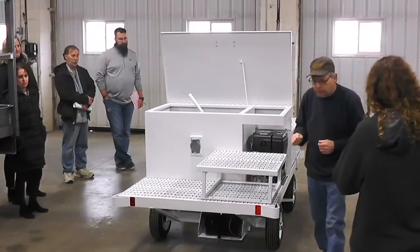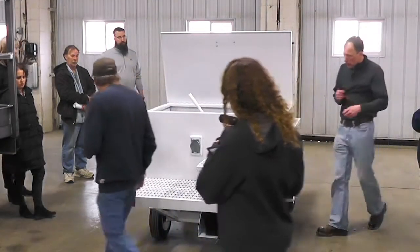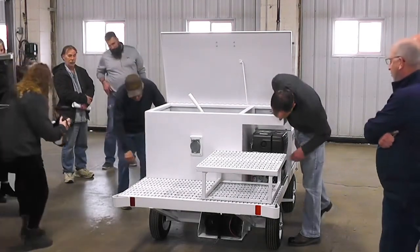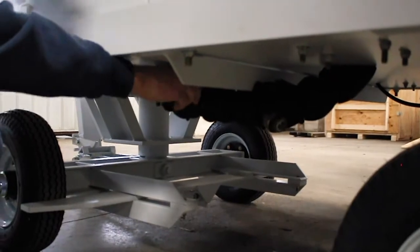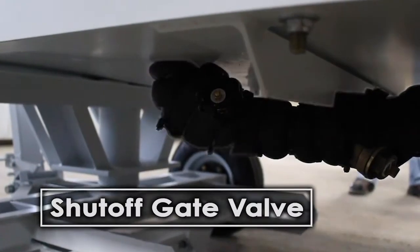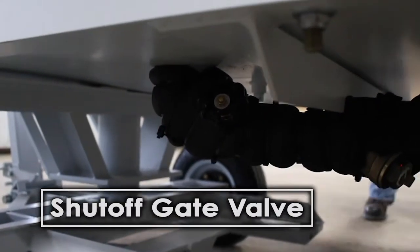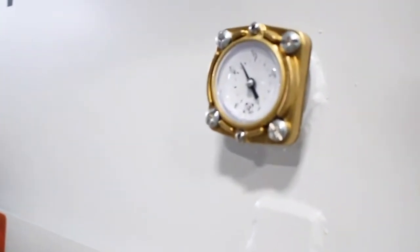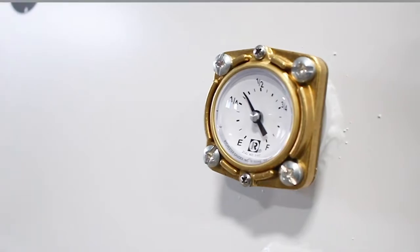On the other side over here we have a shutoff valve which is down underneath here and it will be labeled eventually. It's like anything else — righty-tighty, lefty-loosey. It'll open up the water valve and let the water go back to the water pump. At that point make sure that you have plenty of water in your tank to make sure that you have enough to fill your aircraft.